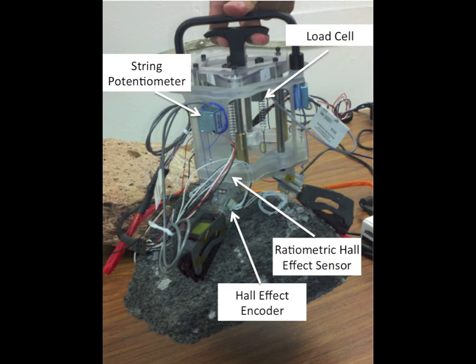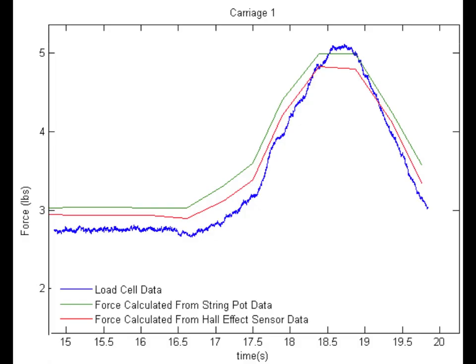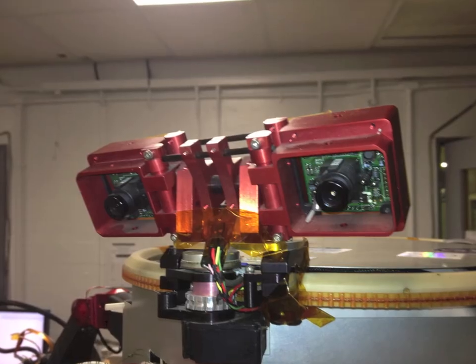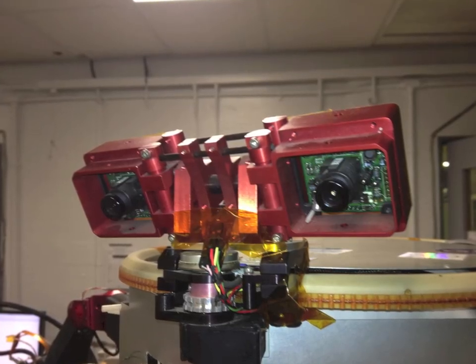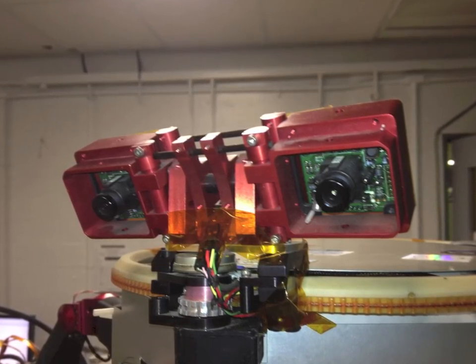Prototype grippers with two Hall effect sensors on each carriage provide both magnitude and distribution information about a grip. Combining these data with the stereo vision from LEMUR's cameras will enable long-duration autonomous climbing using closed-loop control and onboard path planning.